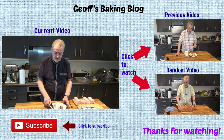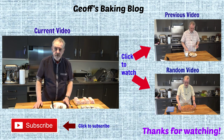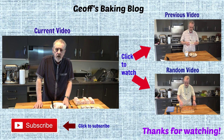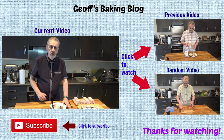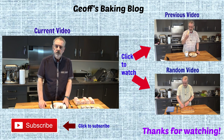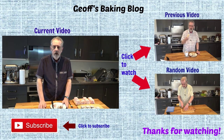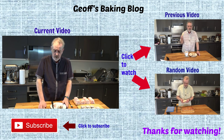So I hope you've enjoyed this recipe. It's taken a bit of time because I stopped for dinner part way through. But if you have enjoyed it please give me the thumbs up on the link below and also click to subscribe to the YouTube channel, and I will be back with you with another recipe in the very near future. Until then, happy baking!